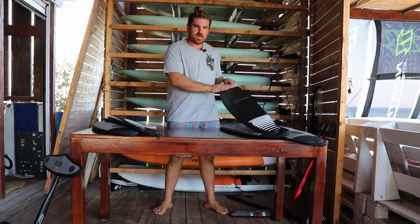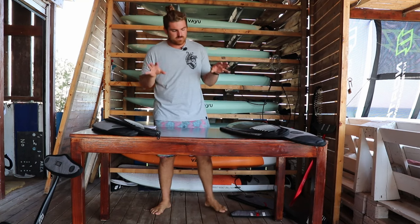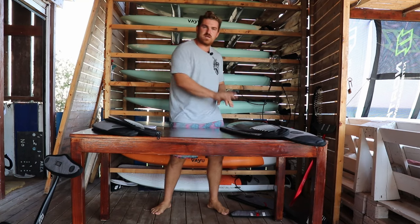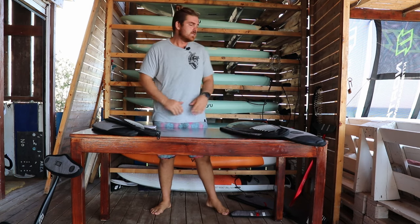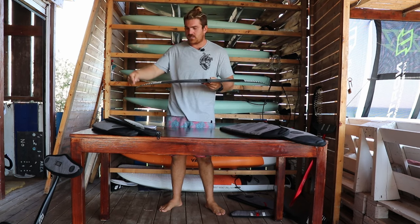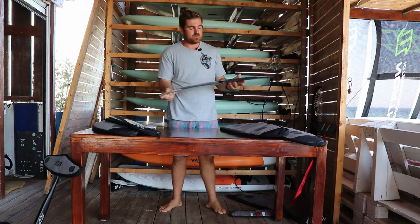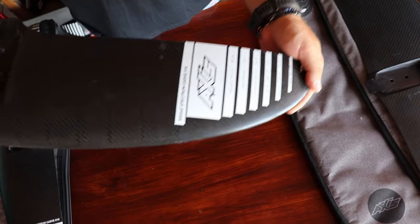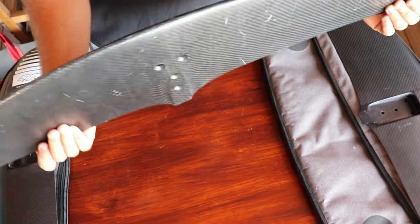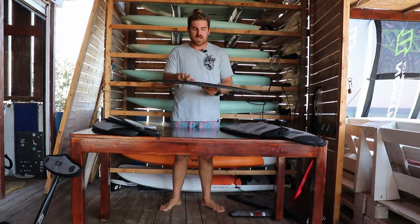Today we're going to be talking about the two middle sizes: the BSC 970 and the BSC 890. Here's where the model really changes — there's a massive difference between them. The 970 refers to the wingspan, so the BSC 970 is 1572 square centimeters. It is still very much like the bigger models — it's a fat, big foil — but it has a lot more carviness, more performance, and more maneuverability because of its more compact size.